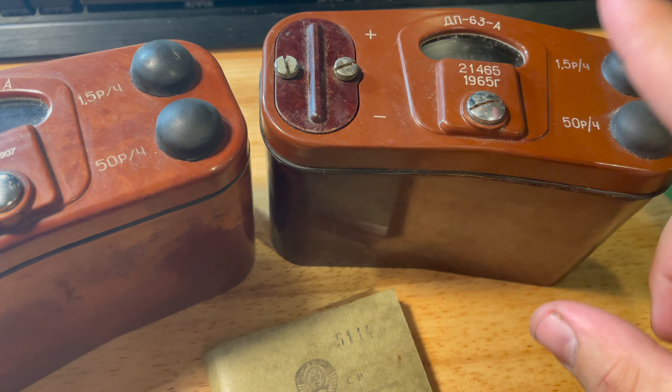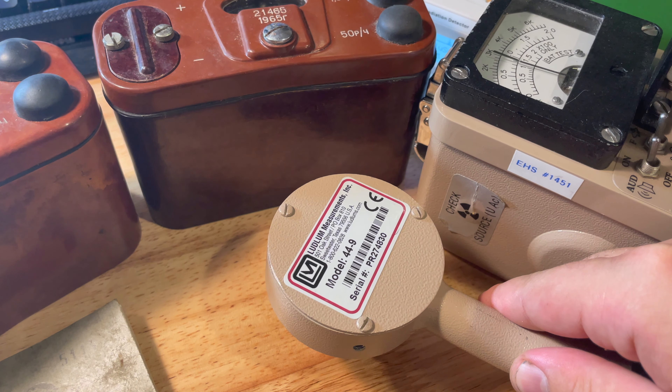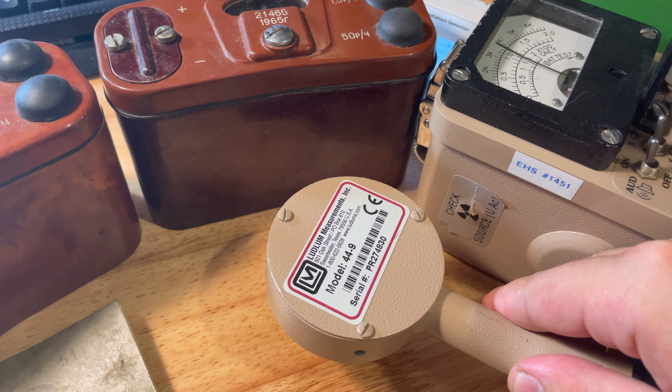That's maxing out — changing the scale, I think times 10 is all I need. That's just the little check source that was in these devices. I'll show the radium dial next.